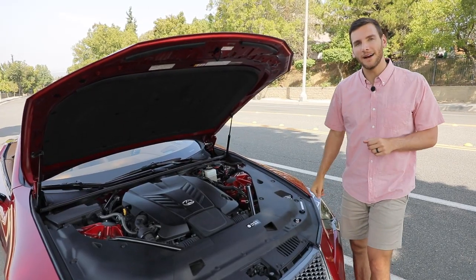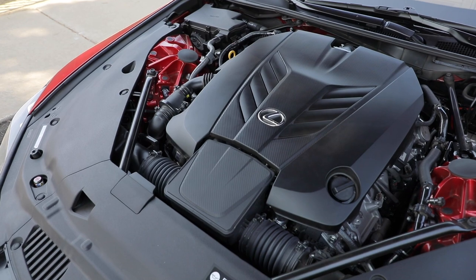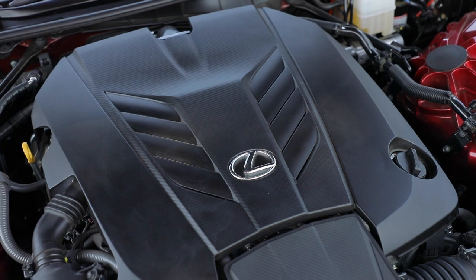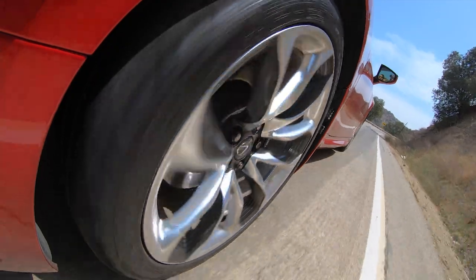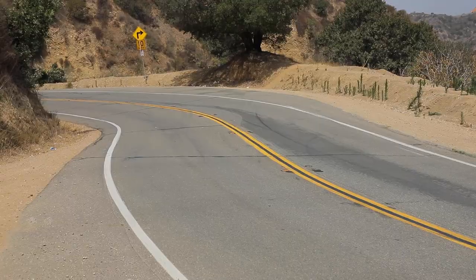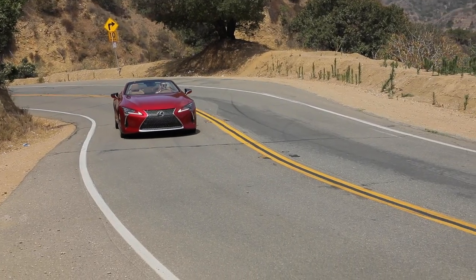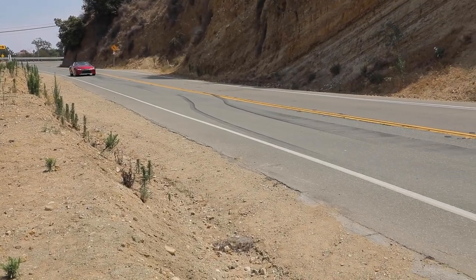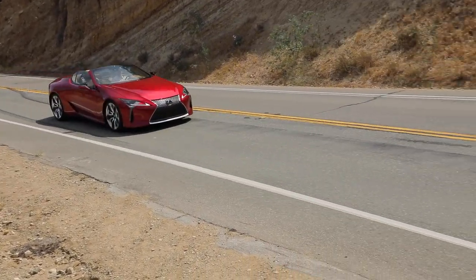Under the hood of the LC 500, you get a 5.0-liter naturally aspirated V8 that makes 471 horsepower and 398 pound-feet of torque, connected to a 10-speed automatic gearbox sending power to just the rear wheels. This vehicle gets to 60 in 4.6 seconds, with a top speed of 168 miles per hour. Fuel economy is 18 combined — 15 city and 25 highway — but if you want better fuel economy, they do offer a hybrid version.